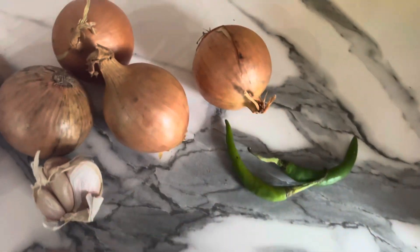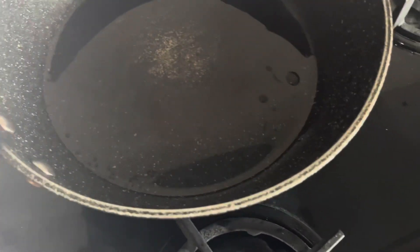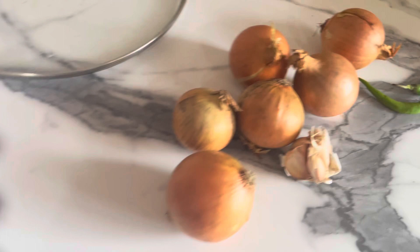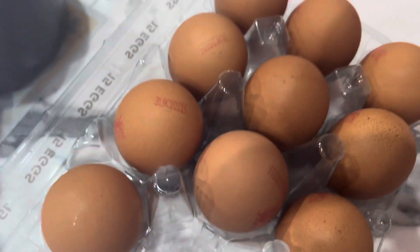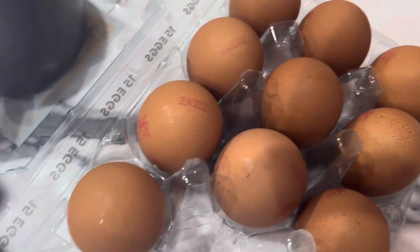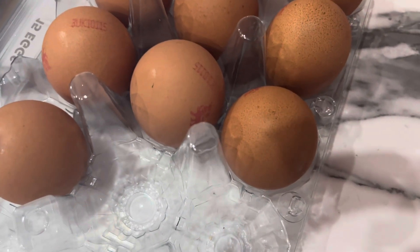I have garlic and chilies and I have put oil in it. I have put the oil in it so that it will be fun.